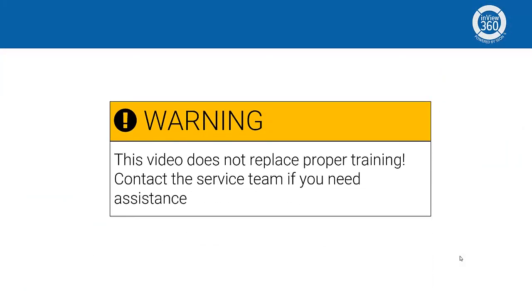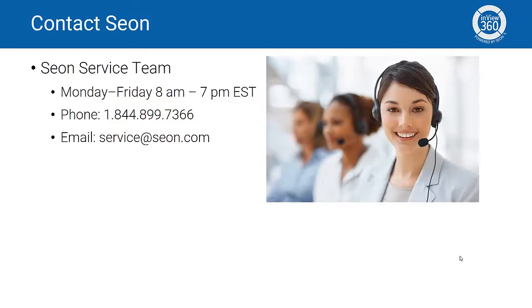A note of warning before proceeding: this video is meant to act as a training aid and is not meant to replace proper training or professional installation services from the Seon team. Installation and calibration should only be performed by a qualified professional. If you would like to know more about the installation procedure or have questions on anything covered in this video, please contact the Seon service team for assistance.